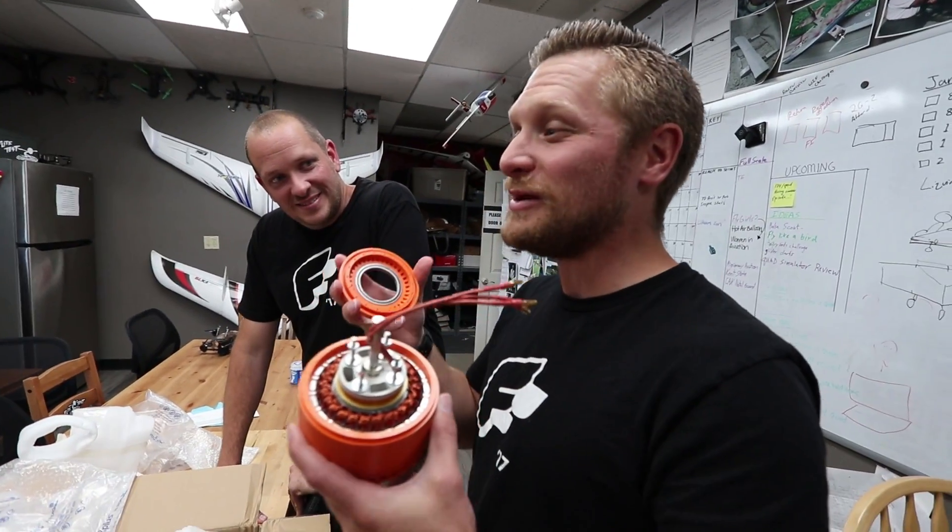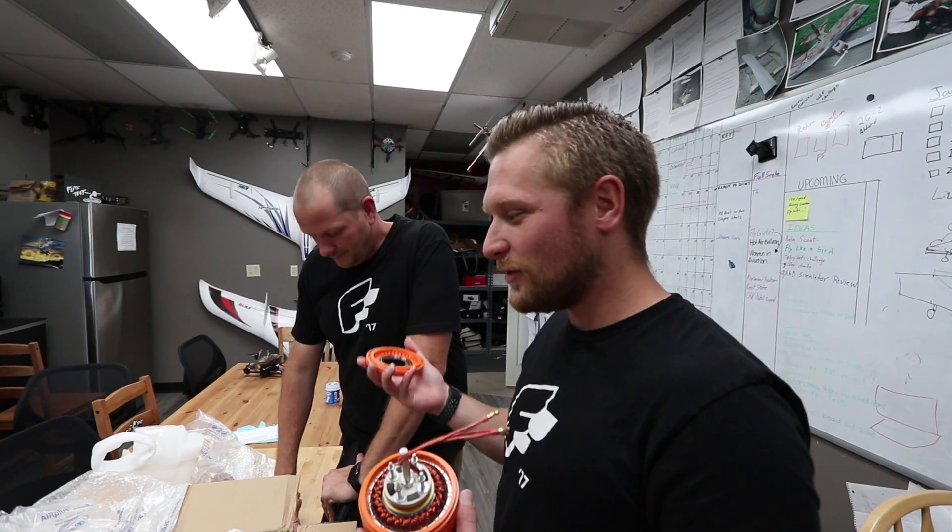I've seen people do a 3D printed plane with a 3D printed motor - 300 Kraken! His name is Christoph - Christoph Lamier. Check out Christoph's channel, we'll link it down below. He's got a lot of cool videos and they've got tons and tons of views. Turns out a lot of people love 3D printed motors and props!